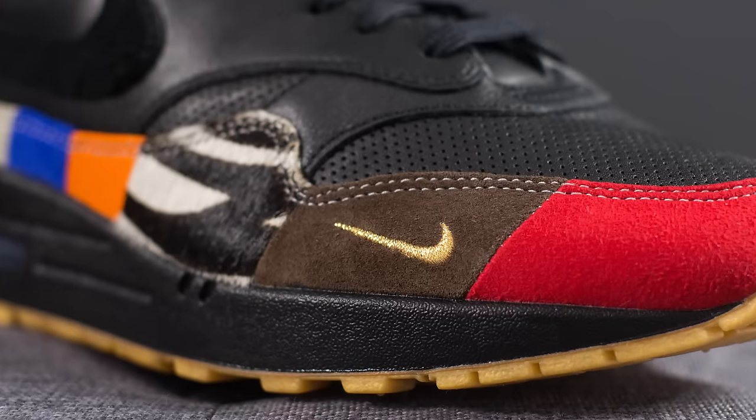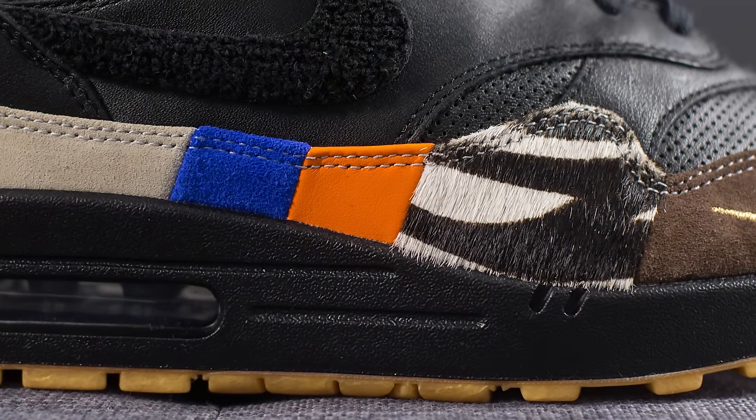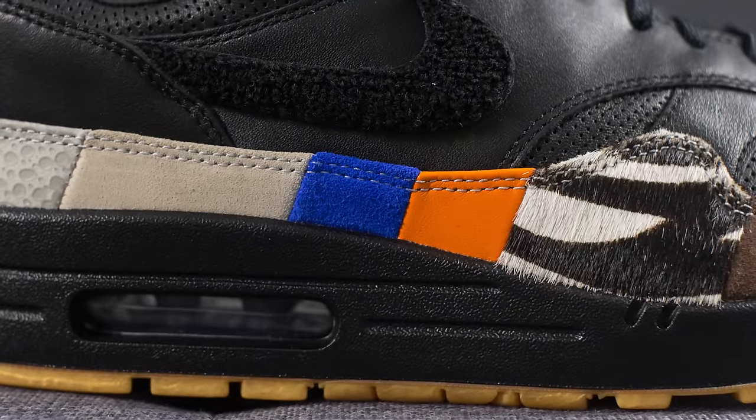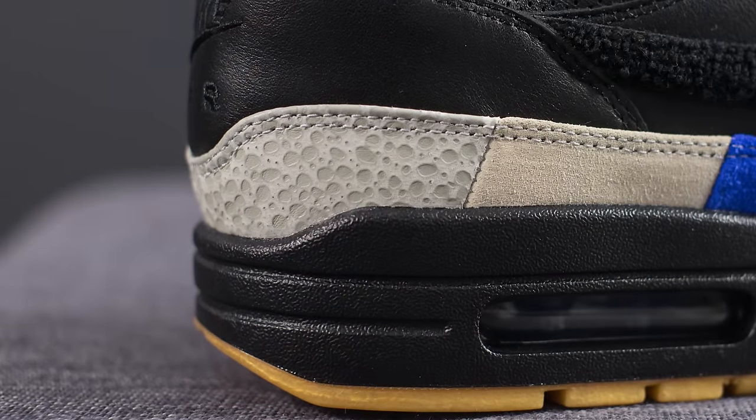Next we have this brown and gold area, which draws inspiration from Atmos's second collaboration with Nike — the Air Max 1 in the Viotech colorway. Moving along, this fuzzy zebra-like print draws inspiration from Atmos's collab with Nike for the Animal Pack release in 2006. This small hit of orange is a nod to Nike's collab with Dutch artist Para in 2006 for their Amsterdam friends and family release. This hit of blue is a nod to the Air Max 1 OG, which was the original women's colorway. This tan patch is a nod to Nike's collab with Hong Kong retailer Klott in their 2006 Kiss of Death collaboration. Last but not least on the back, this safari print is a nod to Atmos's first collab with Nike in 2002 for the Air Max 1 Safaris.